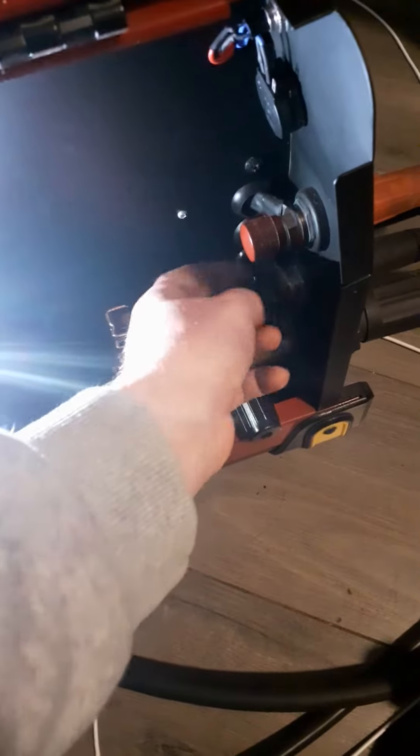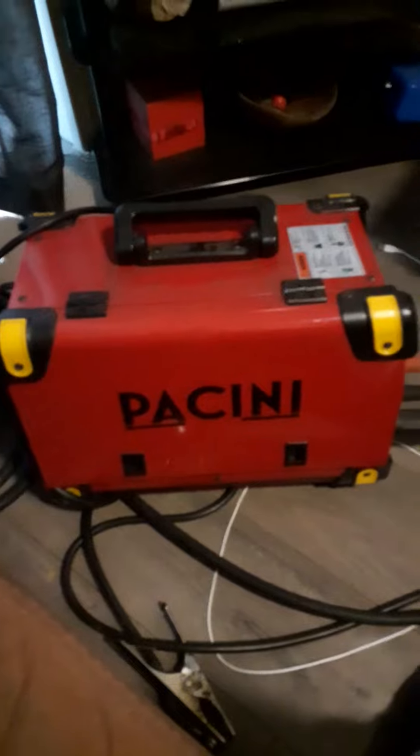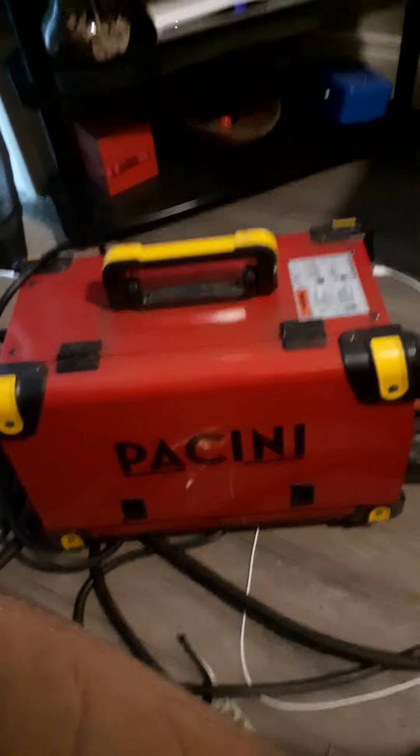This is the Bassini MIG 201 — it's a great welder. I've got really good results with it. And that's how you reverse the polarity. There you are.